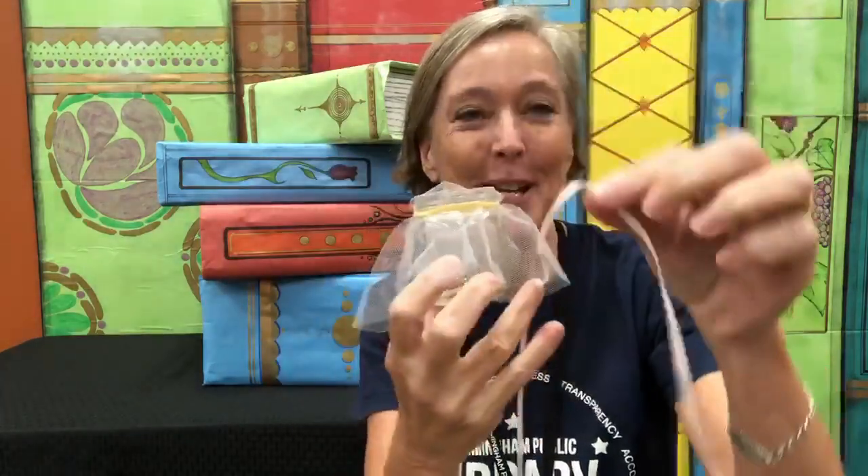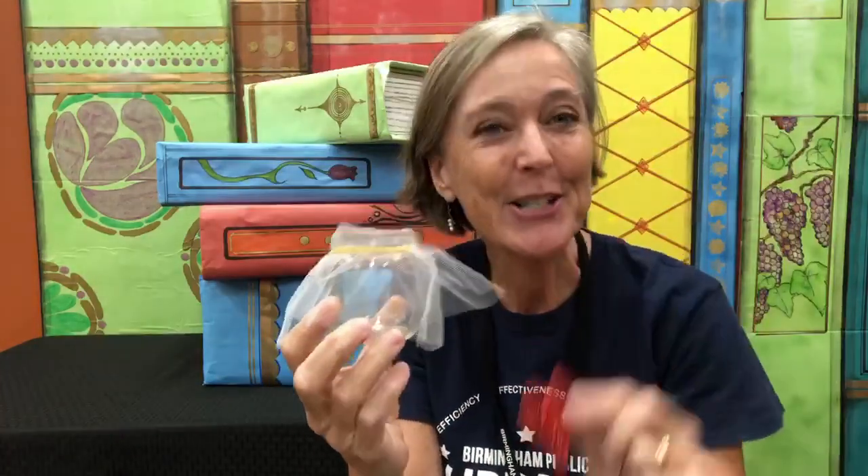You can decorate it with some ribbon and some stickers. But at night when your children wake up and they just want some extra kisses, they'll pick up that kiss jar and shake kisses all over. So go forth and make your kiss jar and have sweet dreams. See you later. Goodbye.